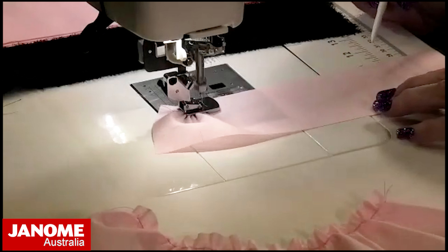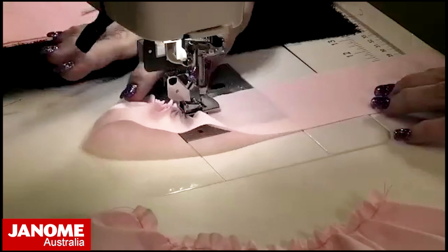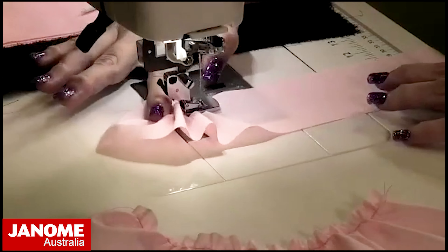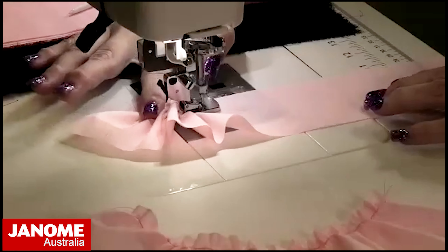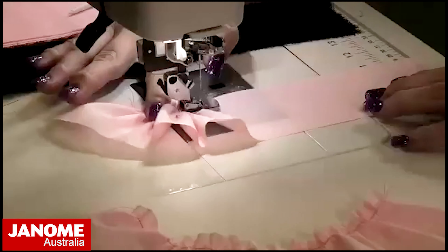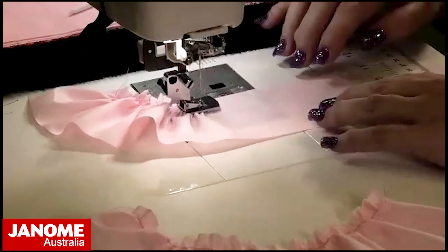If you do want a little bit more gather, you can hold the fabric slightly behind the foot with your hand — that stops the fabric being pushed out — but most of the time the machine will just do the work for you.